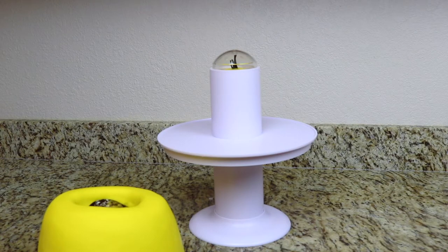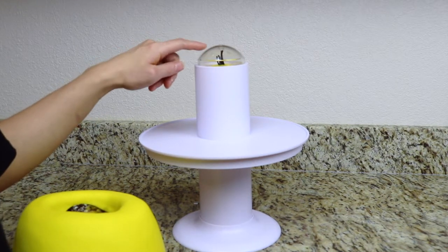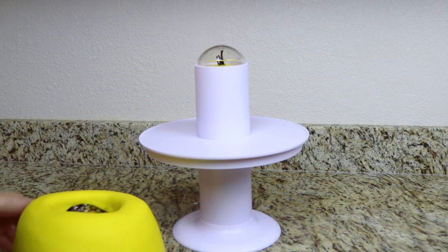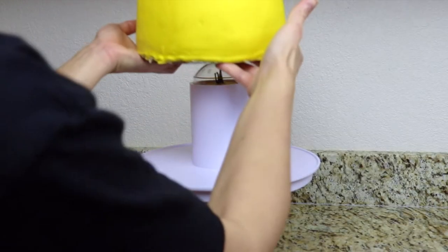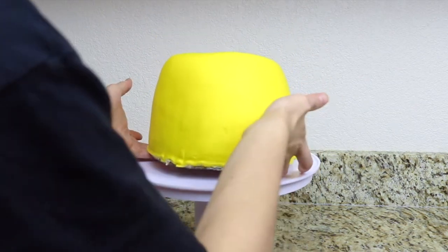Once my cake is covered in fondant I'm going to add it onto the surprise cake stand. As you can see I already have a surprise gift inside the gift pod, but once I add the cake onto the cake stand no one will even know that there's a secret surprise inside.